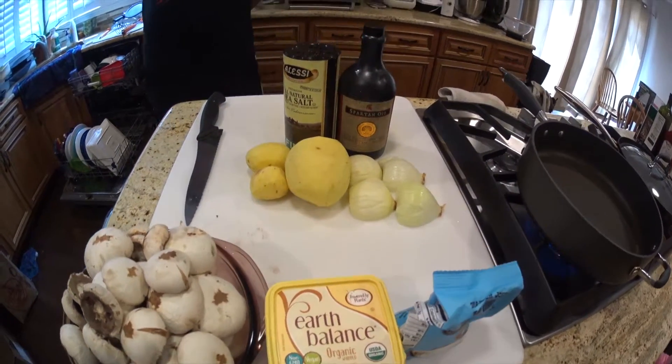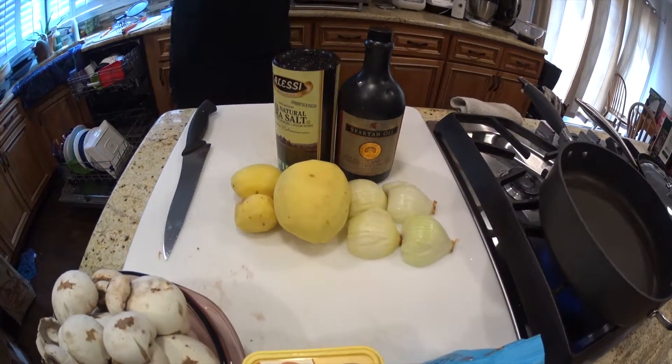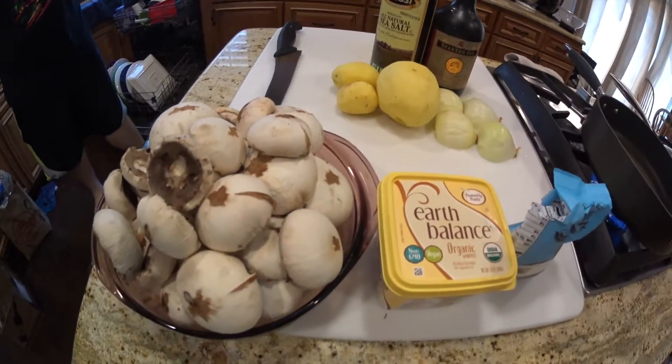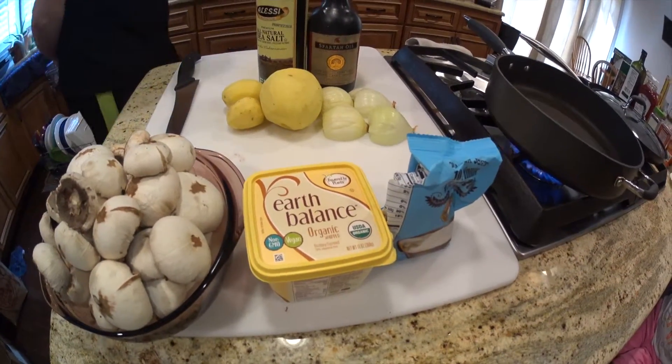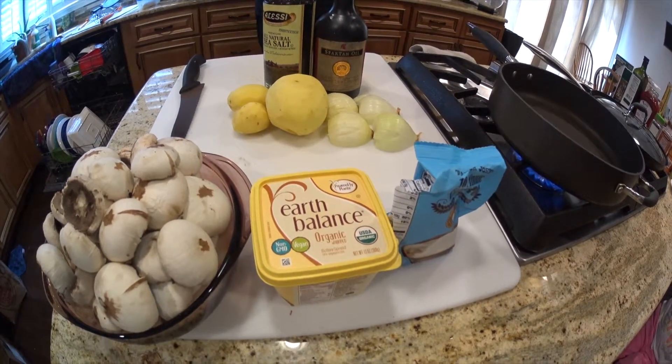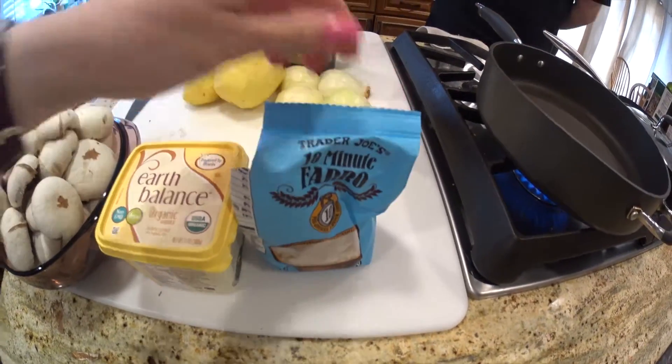The ingredients you need are some high quality olive oil, some salt, potatoes, onions, mushroom. You can use a little bit of vegan butter, Earth Balance, or regular butter if you are eating dairy. And then also some farro.